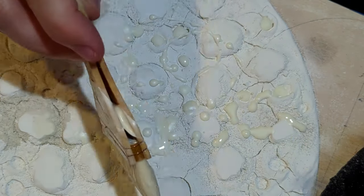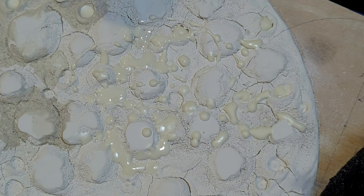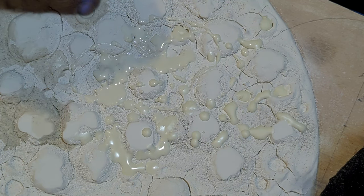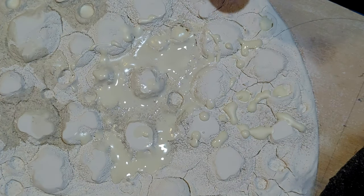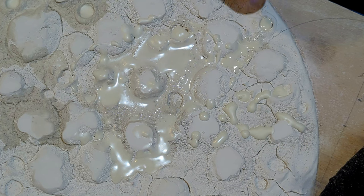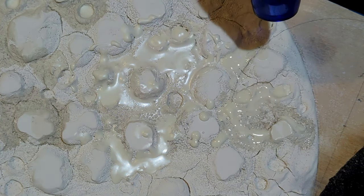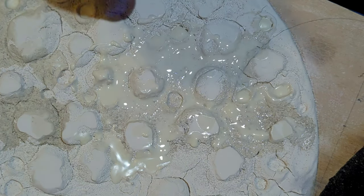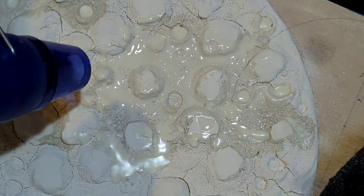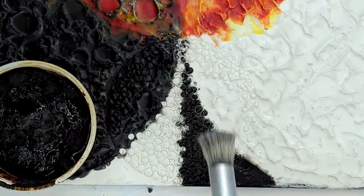I lumped the drywall compound and then sanded it down to get those flat tops. As I was sanding it, I got a lot of dust and I didn't want it to go away — I thought it added really cool texture. So I spritzed it with some water a few times, let it dry between each time, and then added the wax over it. It really added to the texture of that part.